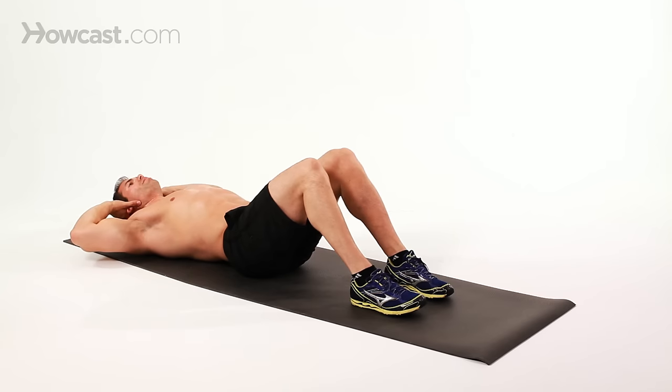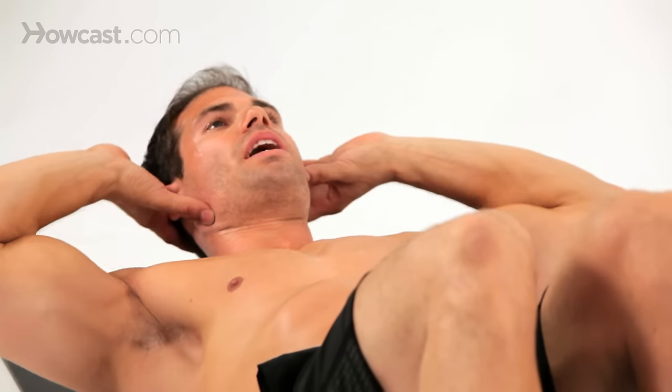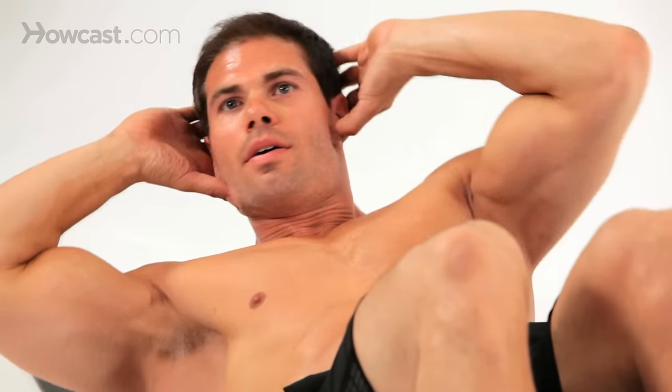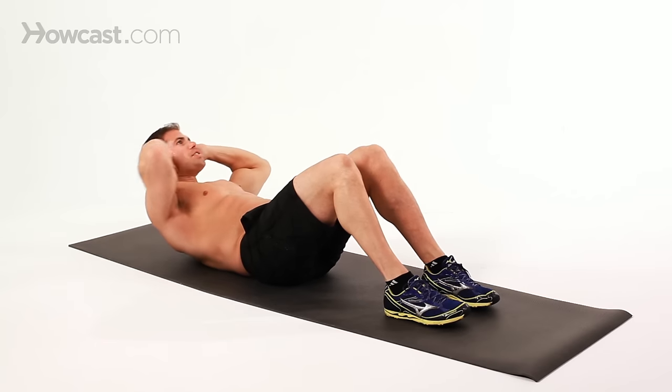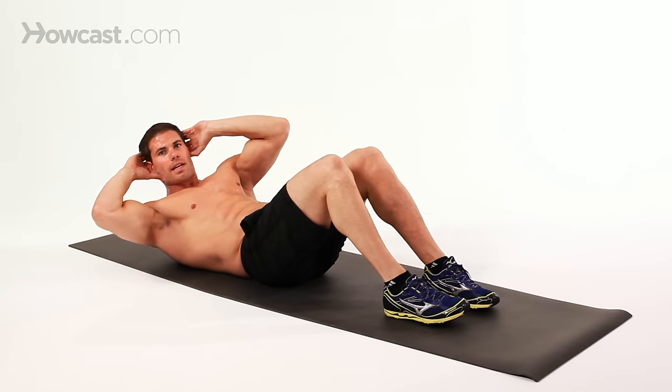I have my hands behind my head, and what I'm doing, I'm just going to turn and hit the obliques, which is the side abdominals. Turn the opposite side. Breathe as you come up, keep the chin neutral so you're not looking down and straining your neck.